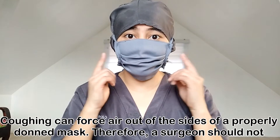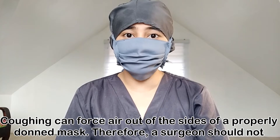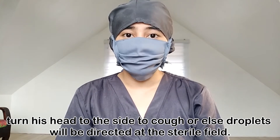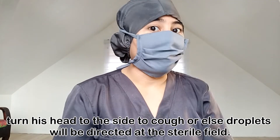Coughing can force air out of the sides of a properly donned mask. Therefore, a surgeon should not turn his head to the side to cough, or else droplets will be directed at the sterile field.